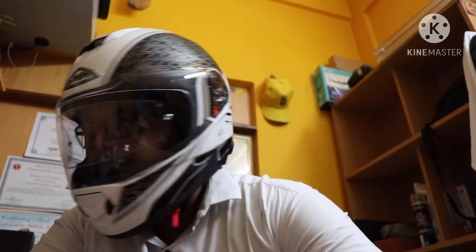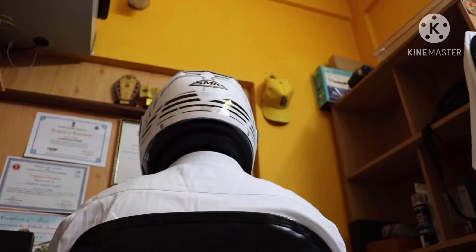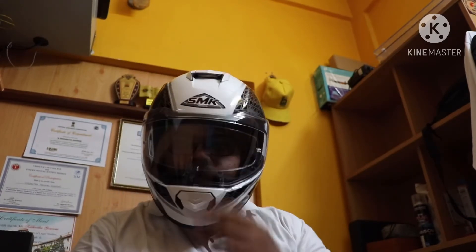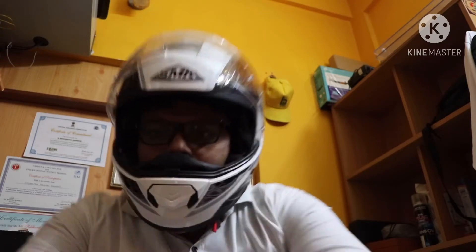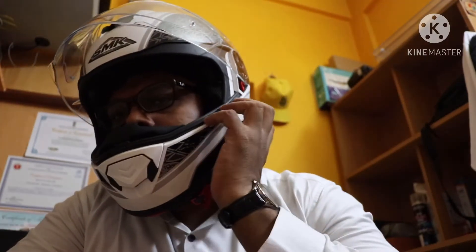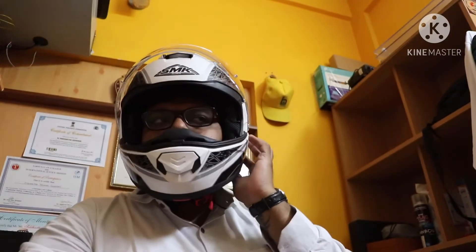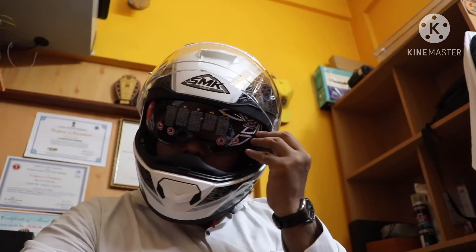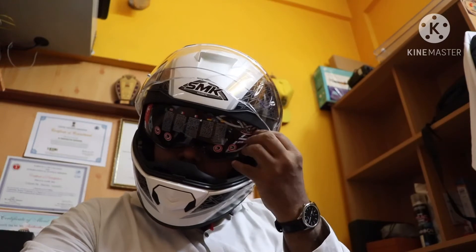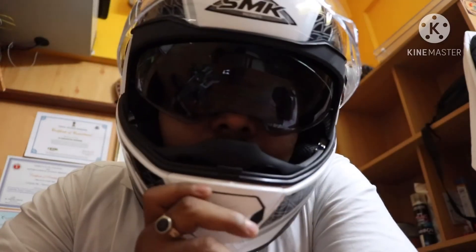It also has a sporty look with white and black graphics. My bike is a cruiser but this helmet is also a good fit for it. As you can see, it has a deflector and chin guard. The sides have cutouts for a Bluetooth speaker — it has been designed to accommodate Bluetooth on the side.